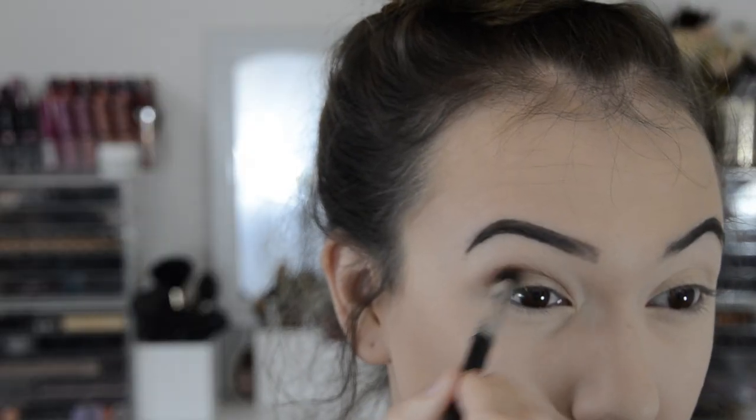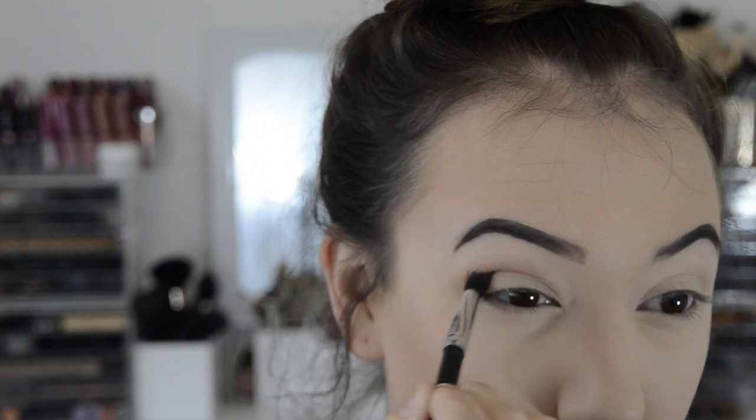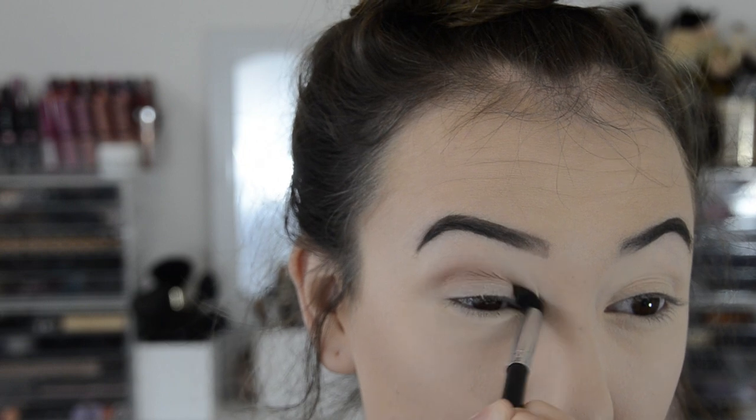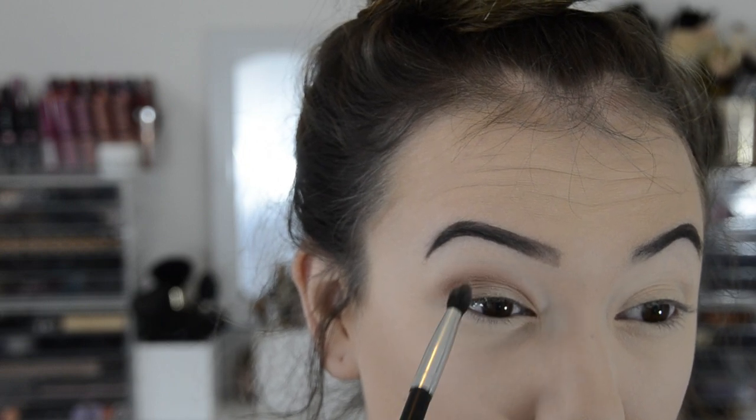Then I'm taking the color Jezebel, which is just a very peachy, kind of bronze color, with a tapered blending brush and popping that right underneath puppy.